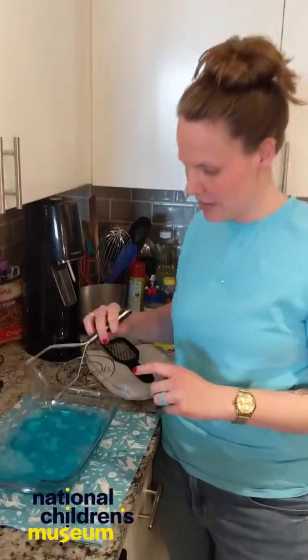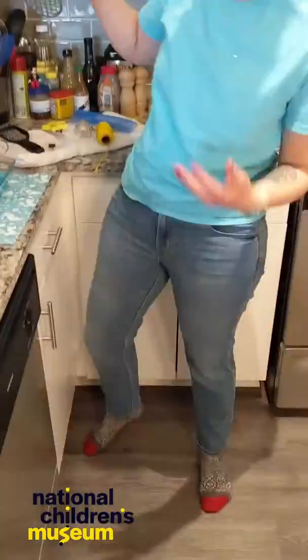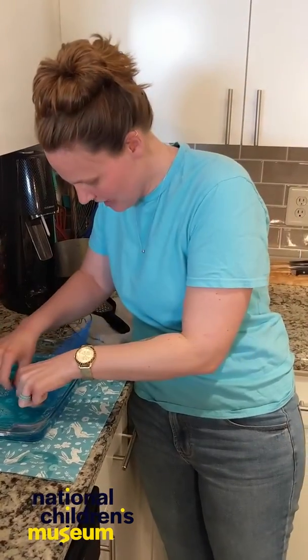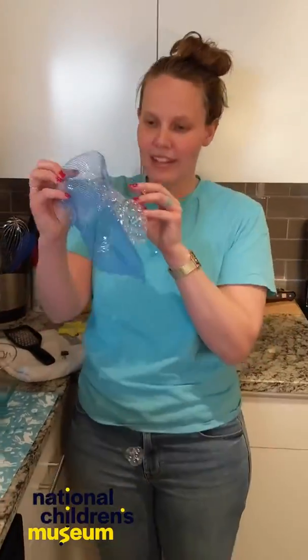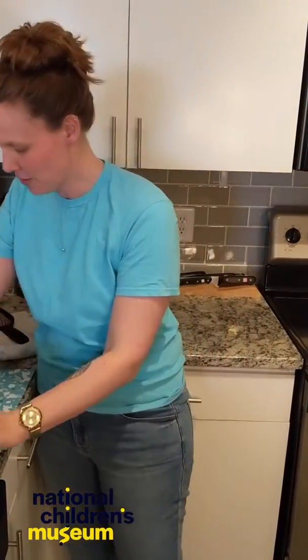Should I try a masher? Let's see what else I can do. I kind of want to try the mesh. What happens when I use this? I'm not even sure how to do it — I'm just going to try and play. That's awesome! Do you see all the bubbles that I just made? This is so cool.